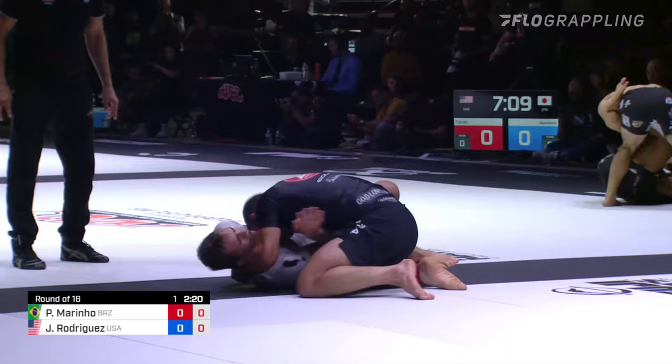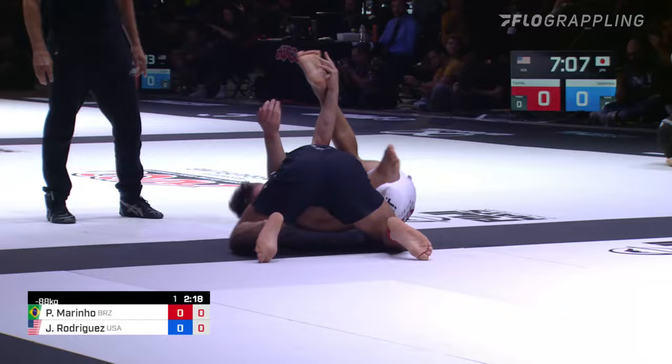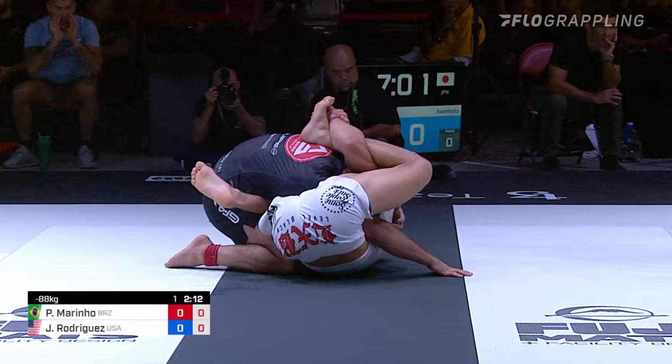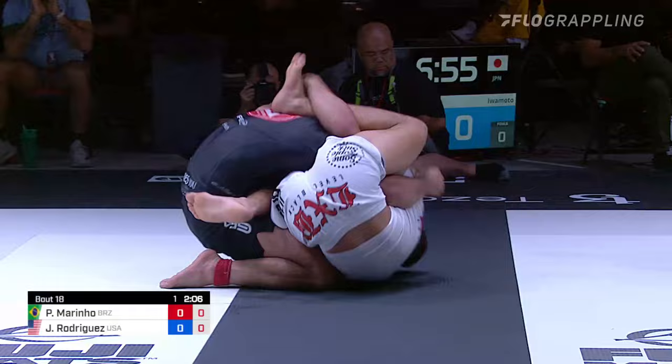Here's the pass — almost passed. There it is. There's the buggy! Oh my. So this is the position where J-Rod has been. He'll use it to sweep too. But him keeping that knee inside. Mourinho able to split and get some room.